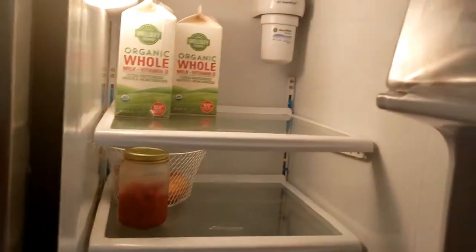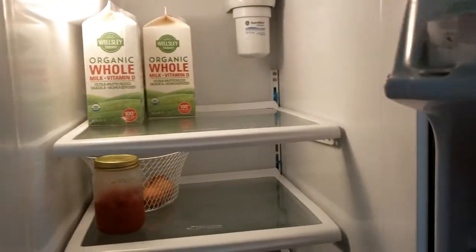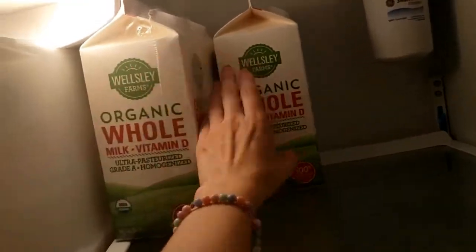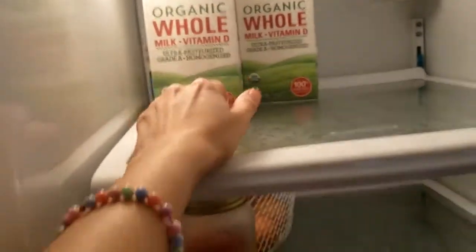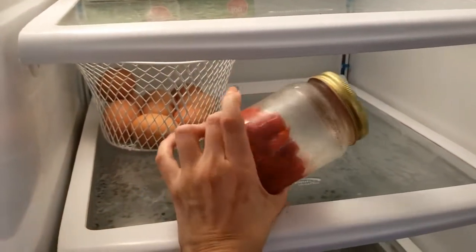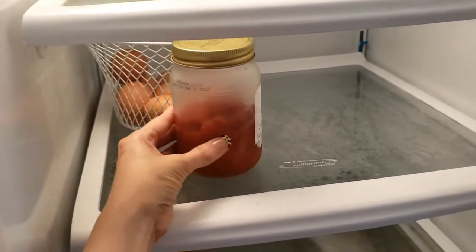Bem, essa é a geladeira — a mesma geladeira — e esse é o pré-mercado. Elisa, não grita! A gente levou sorte de ter três litros de leite, porque geralmente tem um, no máximo dois. Aqui agora tem três litros de leite. Esse aqui é a massa de tomate — eu reutilizei esse potinho de vidro e coloquei a massa de tomate com tomate picadinho.